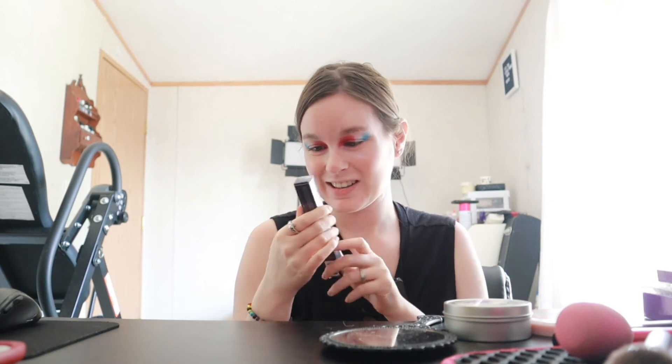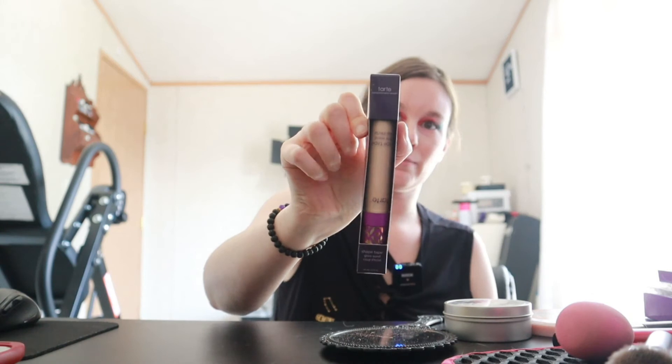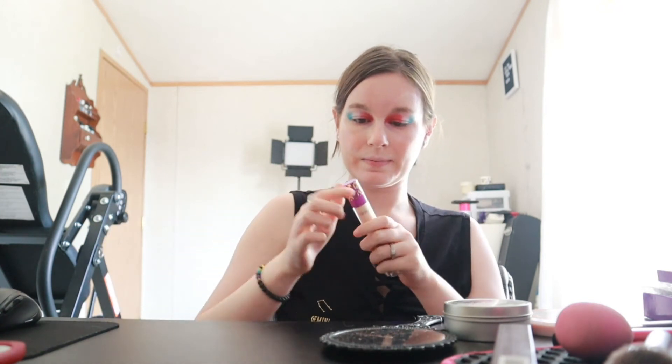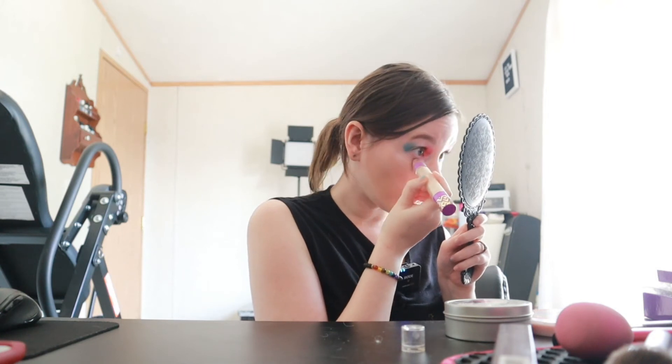I almost forgot to conceal — oh my goodness, I can't believe I did that. Today I am going to use the Tarte Shape Tape Glow Wand in the shade Sunbeam. We'll just go ahead and conceal it real quick. What's cool about this is on the other side it has a little sponge for on the go, and it fits perfectly right underneath your eyes, just like that.